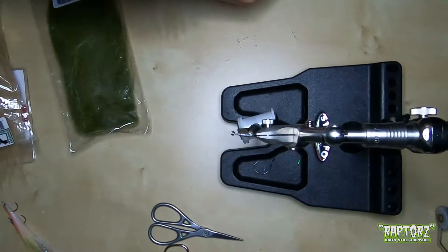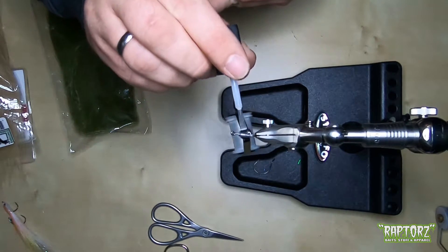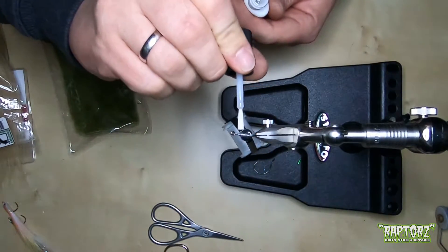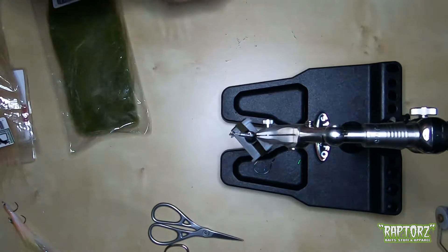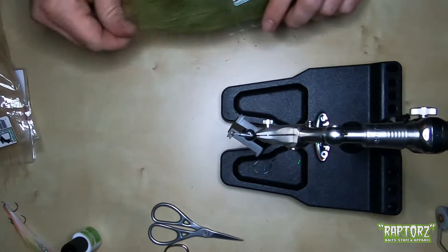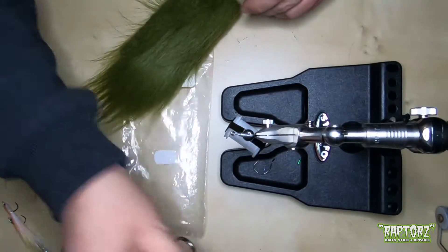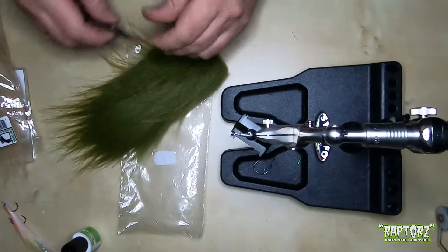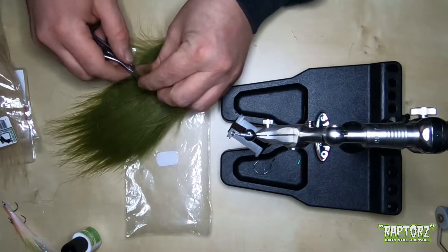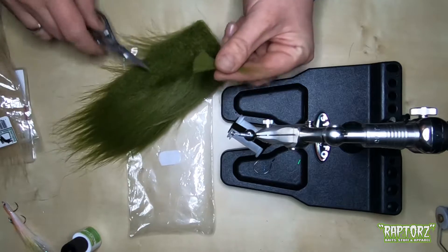We have two main tying points here — one is at the back and one is in the front. Again some zap-a-gap just to secure it. For the back we need, for the top, some darker craft fur — just a little amount, a very very tiny clump of craft fur.